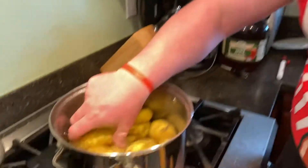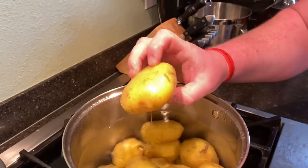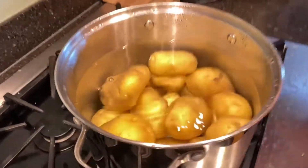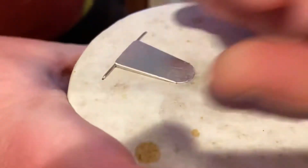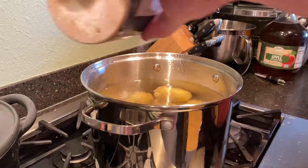First thing, we're going to boil some potatoes. These are Yukon Gold potatoes. You're going to put some salt in there — it helps season them and helps bring it to a boil a little faster. And I don't want to wait for this stupid stuff to boil.